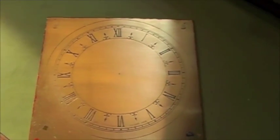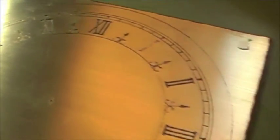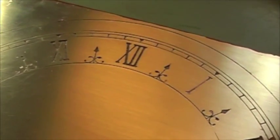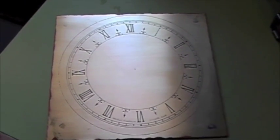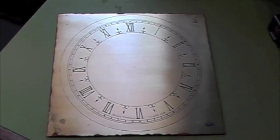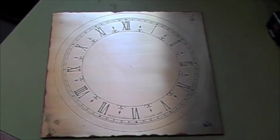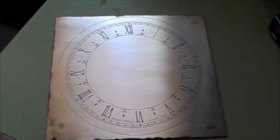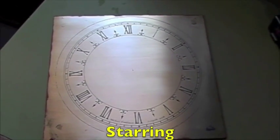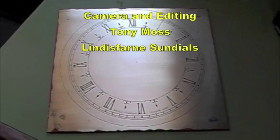Here's the plate with the resist removed and the first clean up done. The numerals and lines have all been filled with black cellulose paint, and after about 20 minutes scraped off with an old credit card. Then just some fine abrasion in the same direction as the original marks, and now it needs a final clean up. The outside line and inside line are just cutting guides so they're a bit ragged, but it doesn't really matter. So there we are — one photo-etched clock dial.